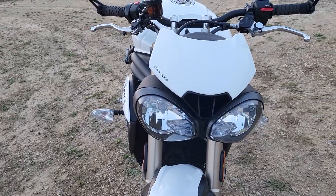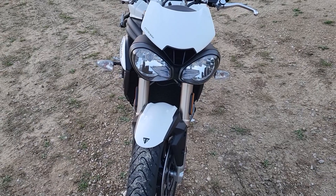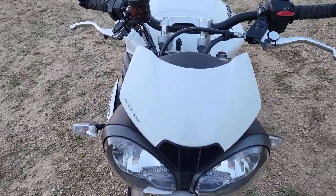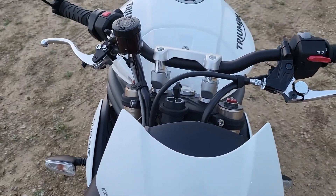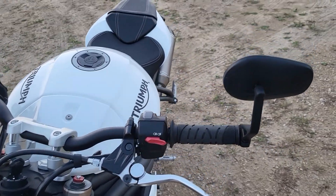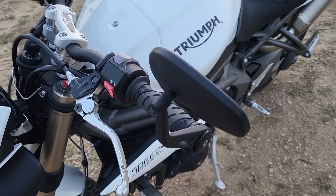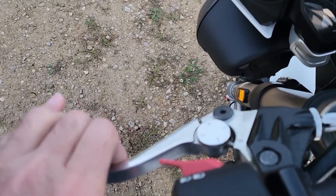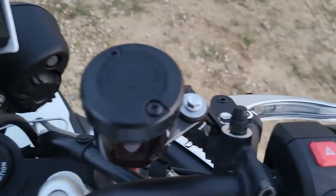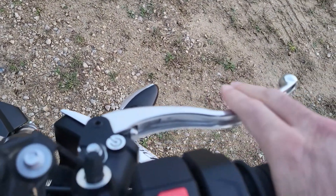The newer front lights replace the old-school round lights I had on my other Speed Triple. This is the new bubble-eye lights. There's a little tiny cowl — you can buy extending cowls if you desire. Up here you've got the Triumph bar-end mirrors, which I believe come stock, and an adjustable clutch lever.